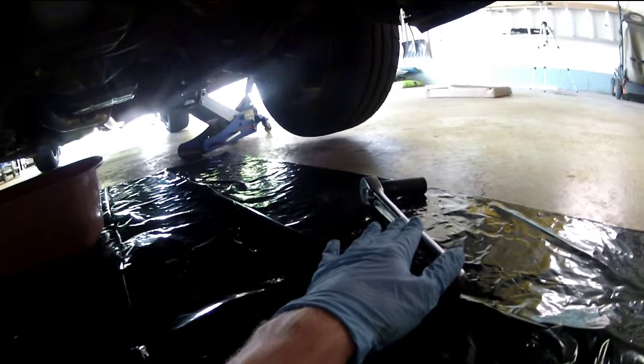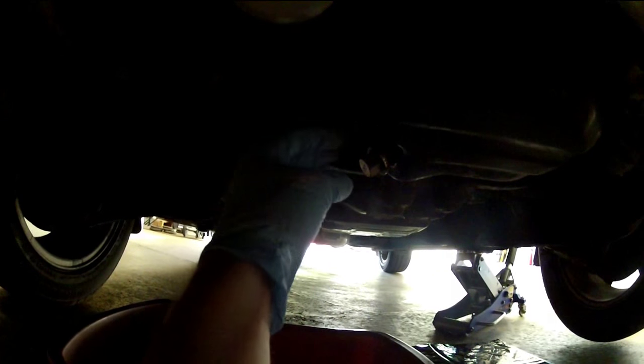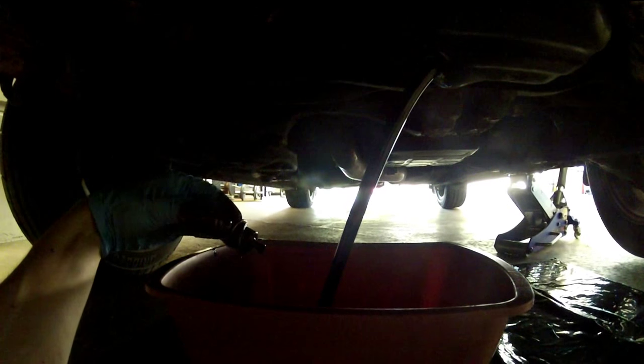I already used my socket to loosen up the bolt and I'm just going to spin it off with my hand. I'm going to move the pan over because I know it's going to flow toward that side. This is a magnetic drain plug, so whenever it releases I'm going to pull it away from the oil pan — because if you're not holding it correctly it's going to suction right back to the pan and oil will go everywhere. Get ready to pull it out right into the pan.